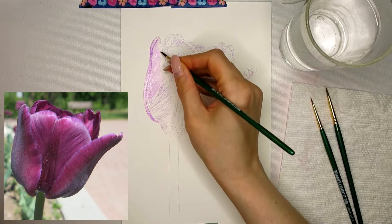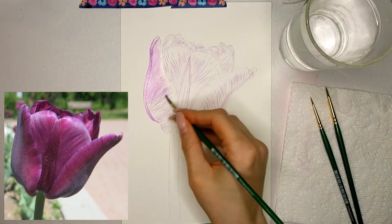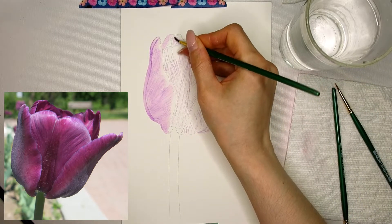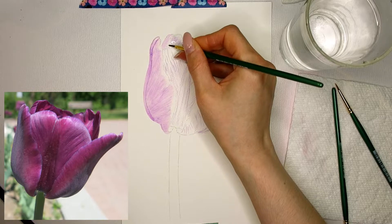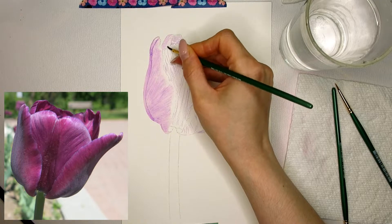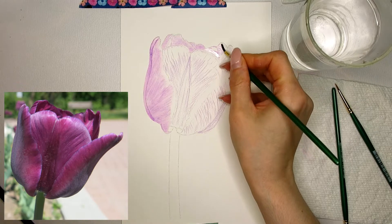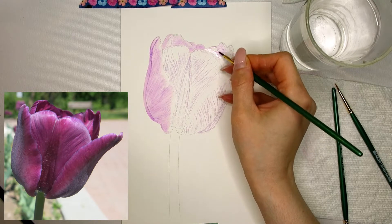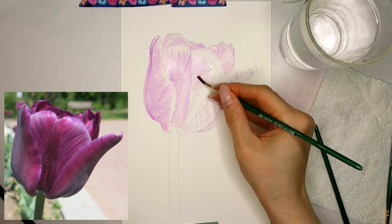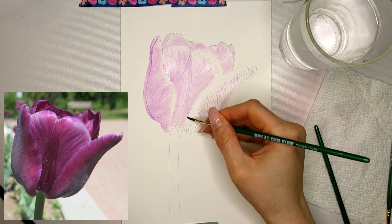Once I've added all the watercolor pencil for the first layer it is time to activate it, one area at a time. The watercolor pencil looks very different once activated. When you finish one petal at a time it can be hard to tell how much pigment you used and recreate the result. This is not an issue with the next layers, but getting the first layer — the underwash — even is important and will make it easier to add the next layers.